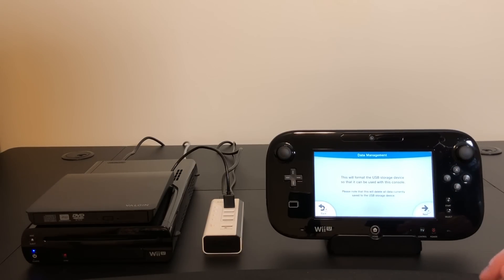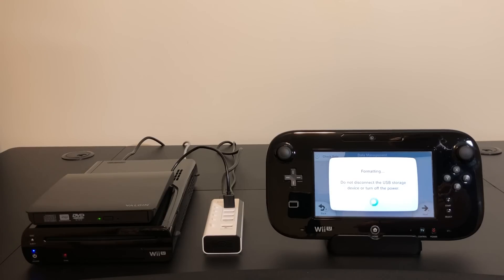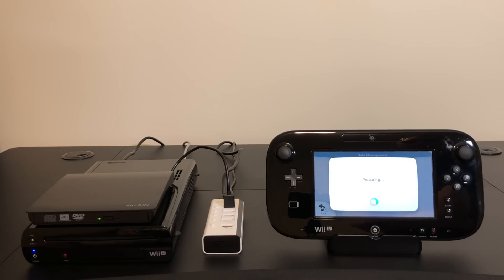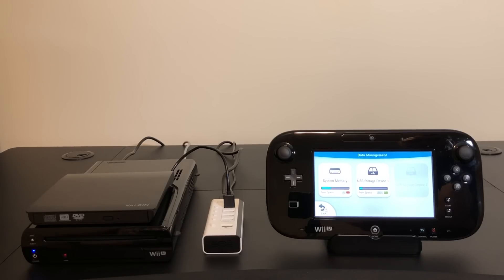Let's see if we can format this. We're getting further. Wow — did we just format a DVD on the Wii U? Let's take a look. There it is right there. 4001 megabytes — that's just under 4 gigabytes. That's crazy.